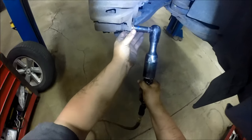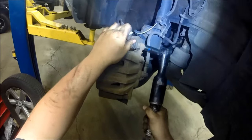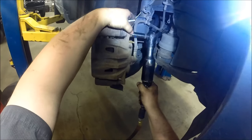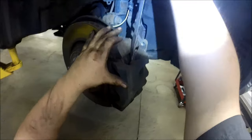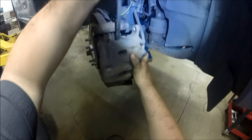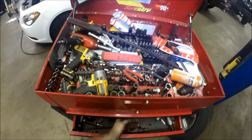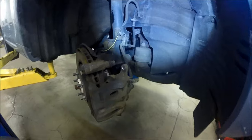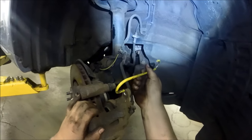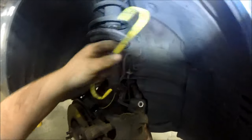We're using a 14 millimeter socket to remove the caliper bolts that hold the caliper on, then use a small pry bar to pry it off — pretty easy. Don't let the caliper hang; grab a little S-hook, which is great for supporting calipers against the strut assembly.